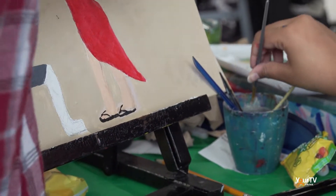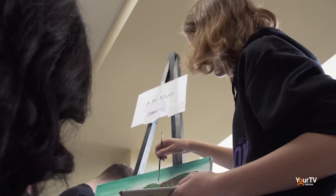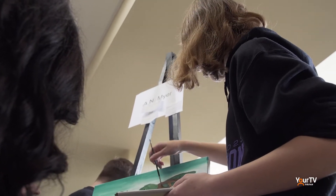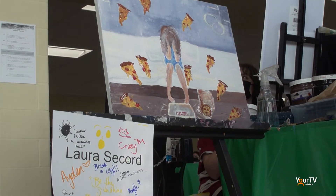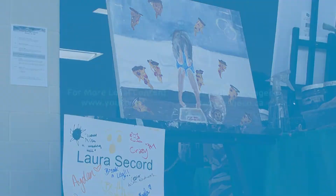With over 150 plus students in attendance at the art battle hosted by Laura Secord, the works of art that were showcased were nothing short of amazing. In St. Catharines, for The Source, I'm Anthony Luongo.